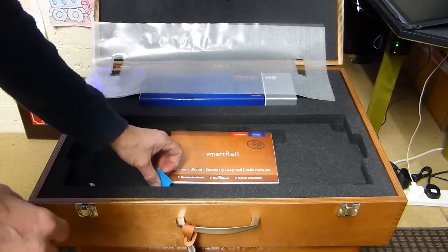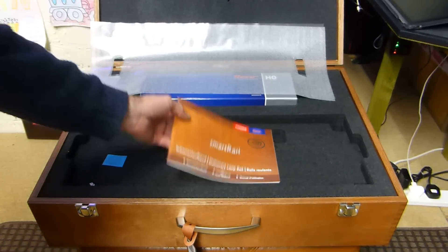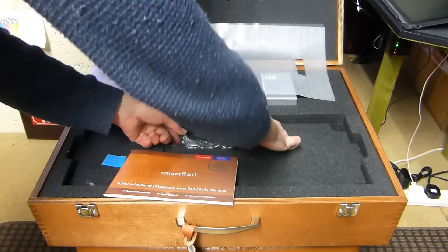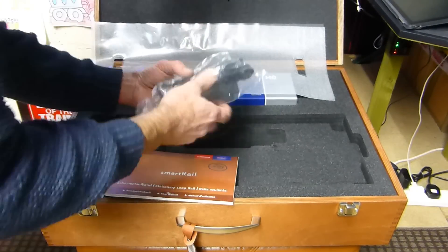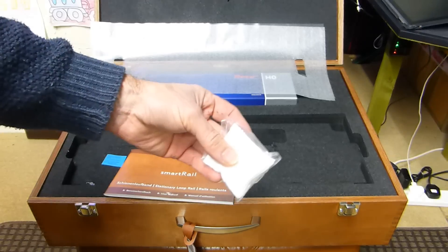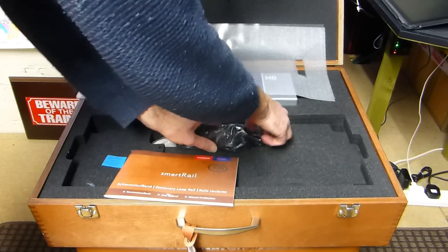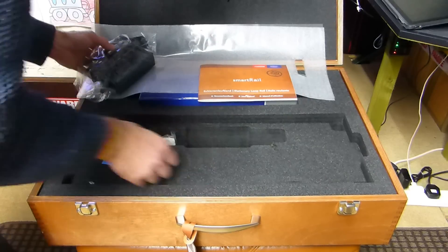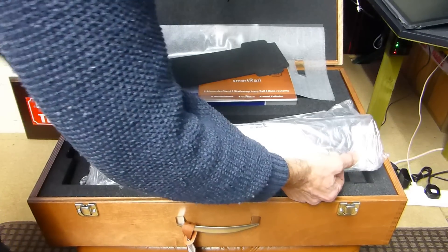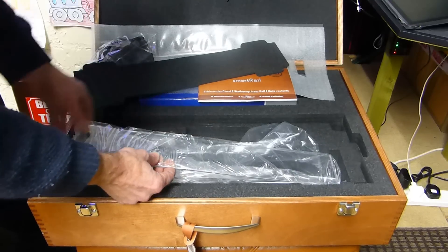We've got the inspection certificate, which Roco always puts in to make sure it's been checked. We've got the user manual, which is really well done. Then we get the power unit and cable. We also get a cleaning cloth as well. It's just so well put together. Underneath here we've got the top cover of the unit if you want to use it with a case on top - like a glass piece.